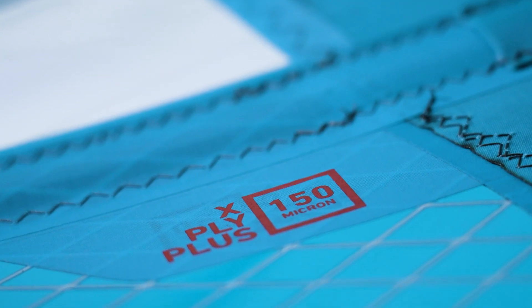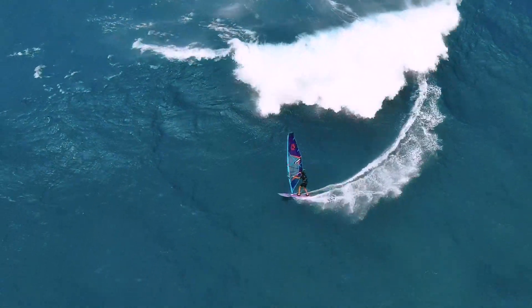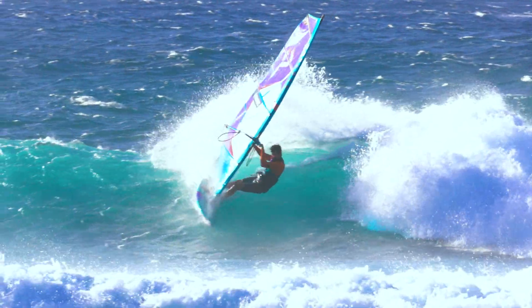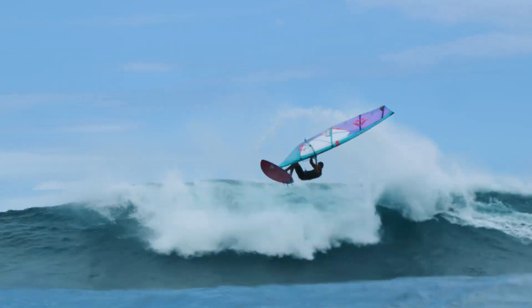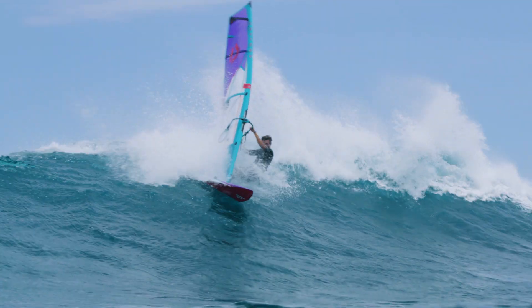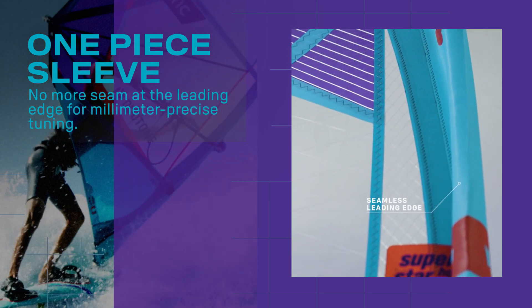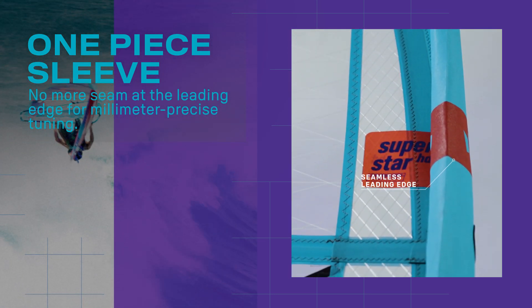The more forward and slightly higher draft position gives the Superstar HD its individualized character, with ride and handling characteristics that immediately feel familiar. It feels consistently light and balanced in your hands, but reacts directly and spontaneously. Performance, dynamics, and ride feel are the benefits of the modified mass sleeve design, which no longer has a seam at the leading edge.